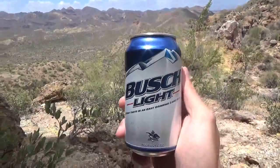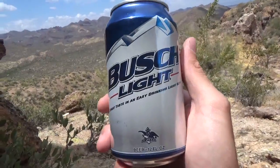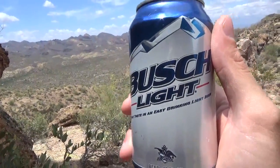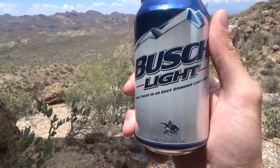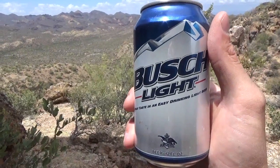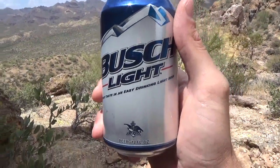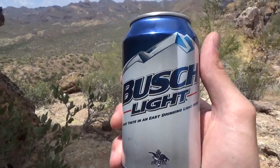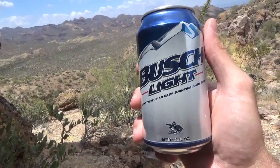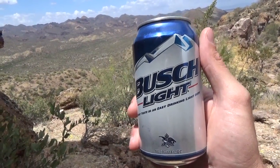Let me tell you a little more about this beer. Notice the can design — it's changed a lot over the years, and this is the current 2016 version. Regular Busch was the first beer Anheuser-Busch introduced as a new brand after Prohibition. Originally it was called Bavarian Busch, then shortened to Busch. In 1989 they introduced Busch Light, a lighter, easier-to-drink version. They basically use the same recipe but brew it longer, which makes it lighter and smoother.